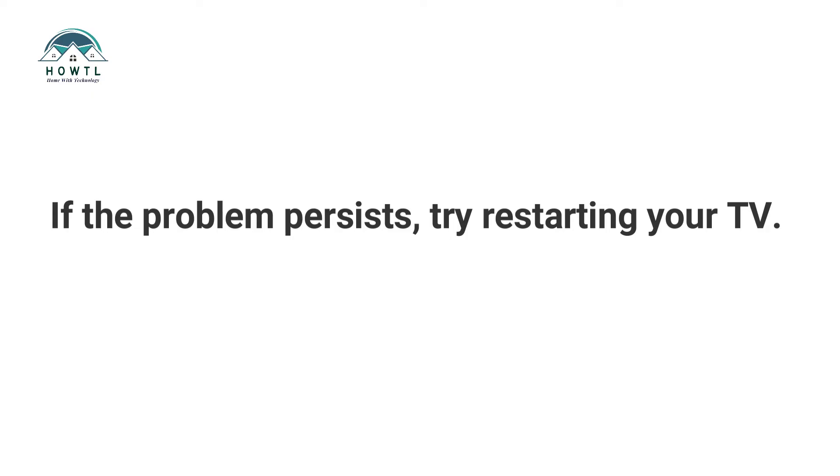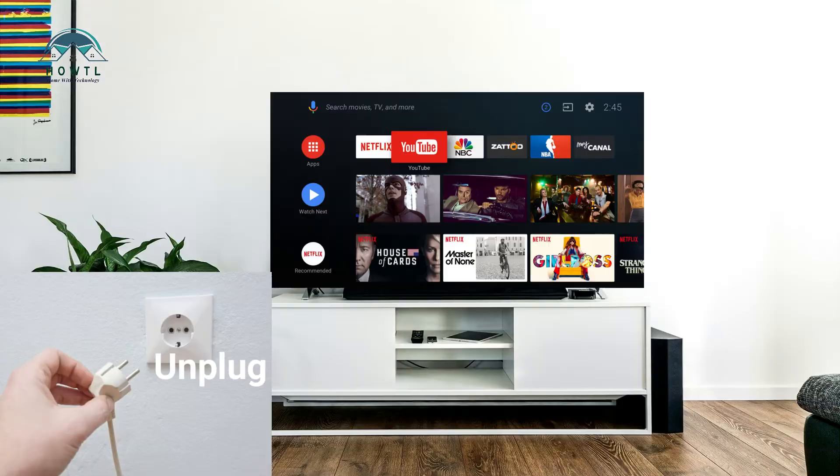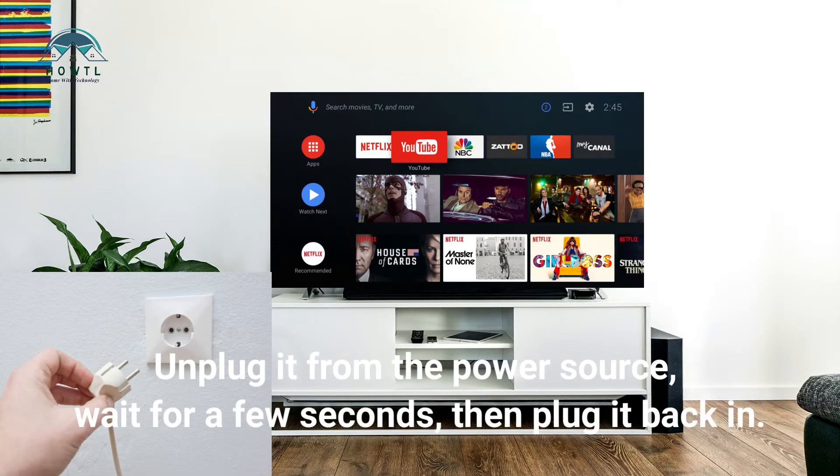If the problem persists, try restarting your TV. Unplug it from the power source, wait for a few seconds, then plug it back in.